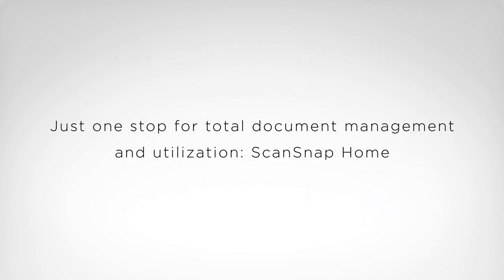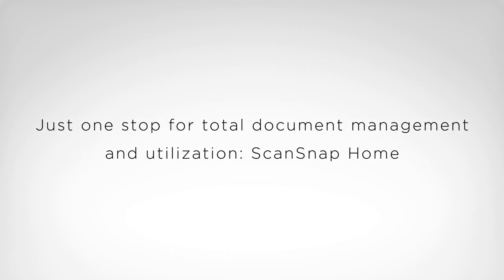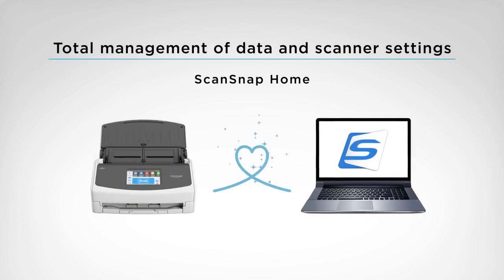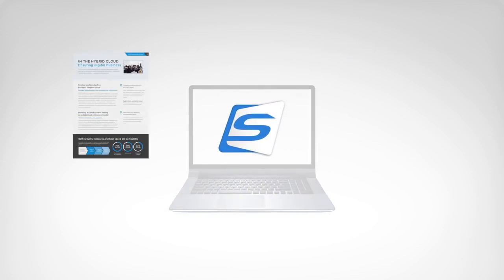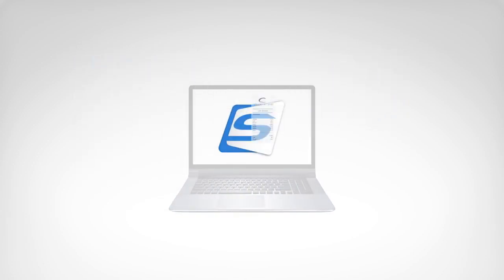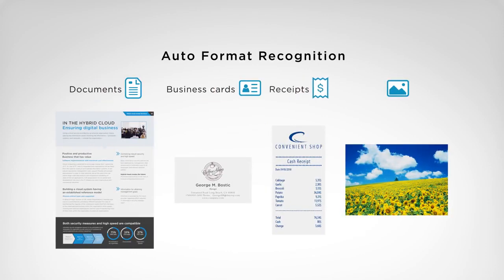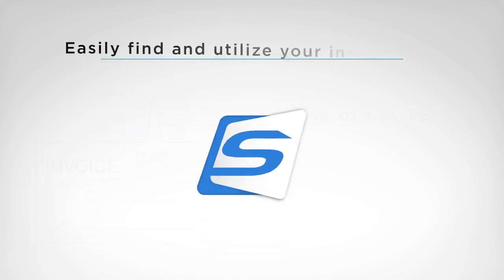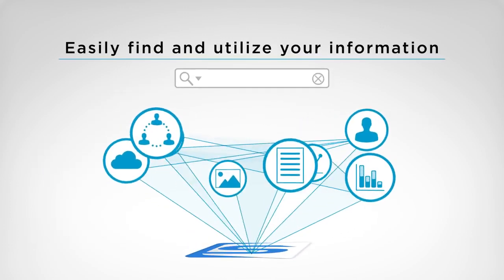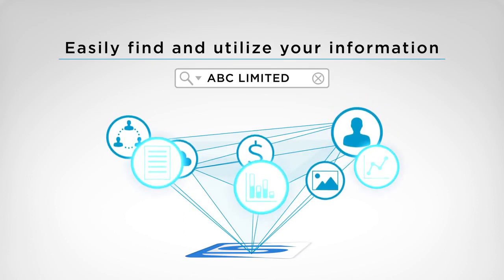Just one stop for total document management and utilization. ScanSnap Home helps you to do everything from managing your documents to changing your scanner preferences. Scanned documents are recognized and sorted automatically as documents, business cards, receipts, and photos. File names are generated automatically based on content. You can manage all of your valuable documents in one place, and powerful search functions help you find what you're looking for.